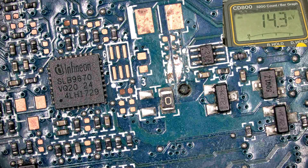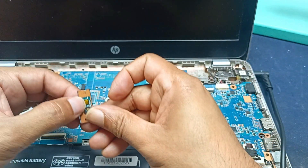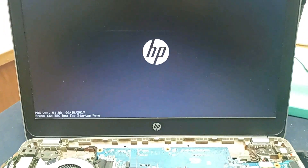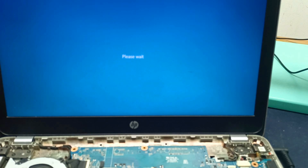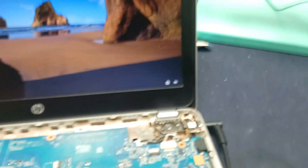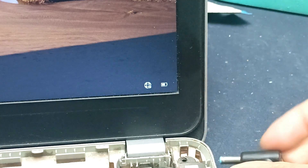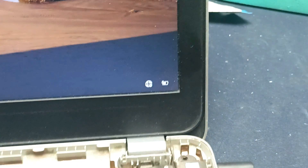First let it heat up, then check it. Plug in the charger and check. Open the laptop — it's sticking for a moment. Unplug the charger, then plug the charger back in, and here it is showing AC is connected. Thanks for watching.